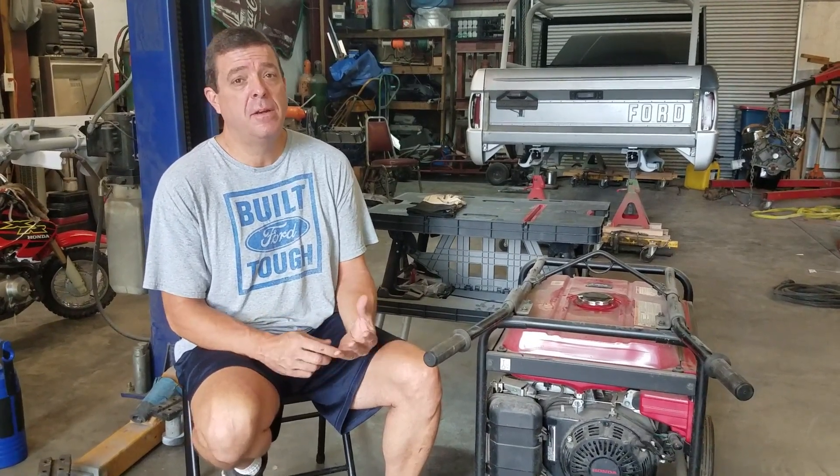Generators are always something we forget about until the day before we need them. What I'd like to do is show you guys what you can do to check your generator, and if it won't start, I can show you some things. Hopefully they'll help you get it going, because most people procrastinate and don't crank them, and the fuel sets up and they won't start. We are watching the gulf — we've got two hurricanes coming our way, and some of you guys, they may be coming straight for you. So maybe this will help.